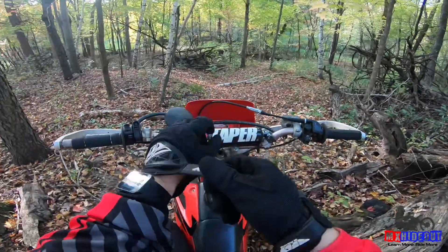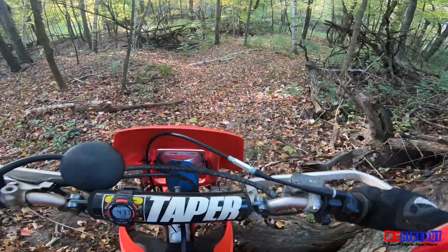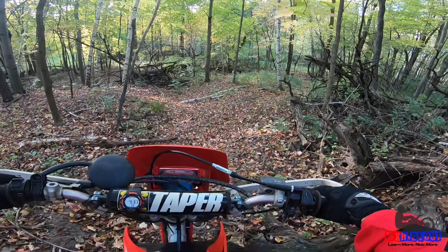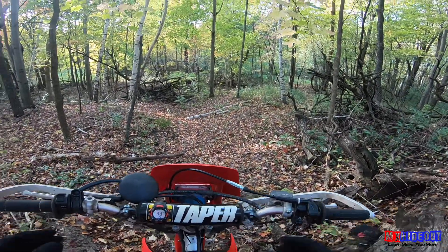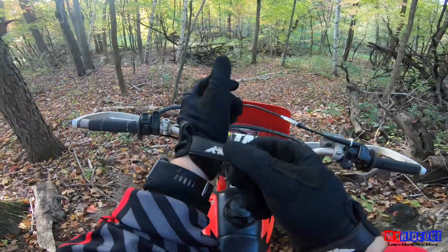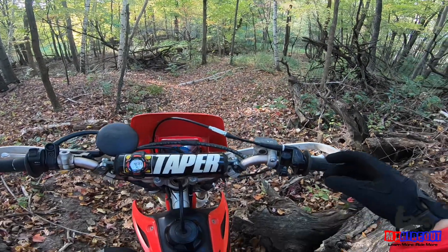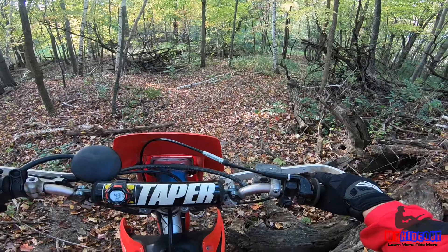For long steep downhills you want to use both of your brakes, because if you're only using one you're not using both to their full potential, and it's easy to lock them up — especially the rear brake. So you want to use mostly your front brake.